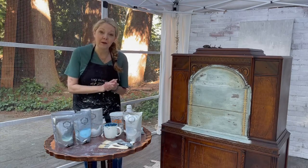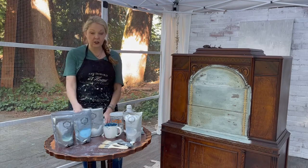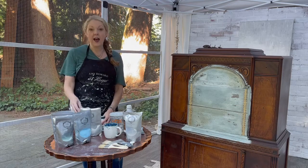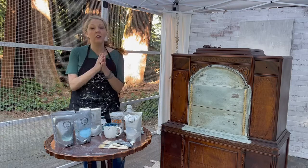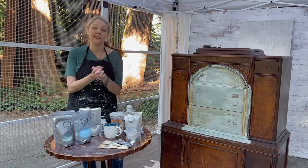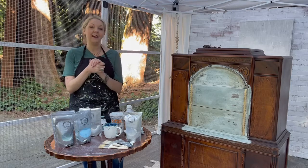So what am I going to teach you in Milk Paint 101? Today we're going to learn about what milk paint is and do I use the powder or the liquid? How do I apply it? How do I finish it? What looks can I achieve? So all of those are great questions that we are going to cover today, and I want to thank you for joining me on my YouTube channel.